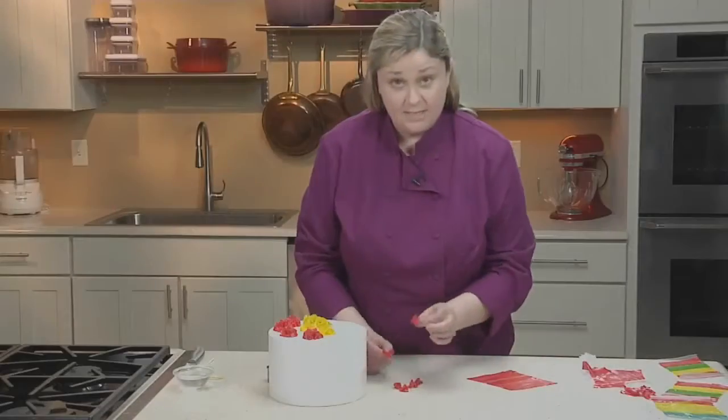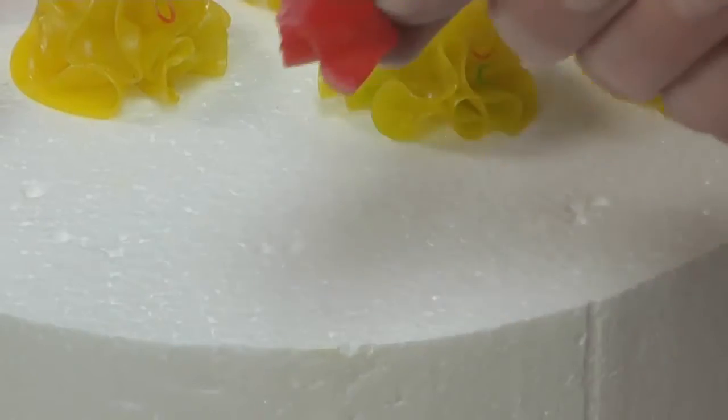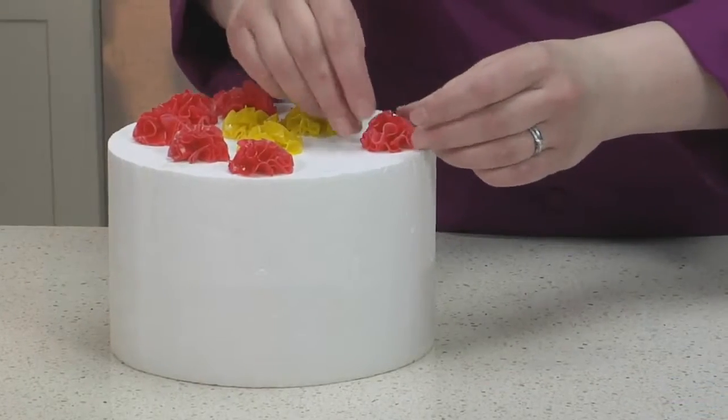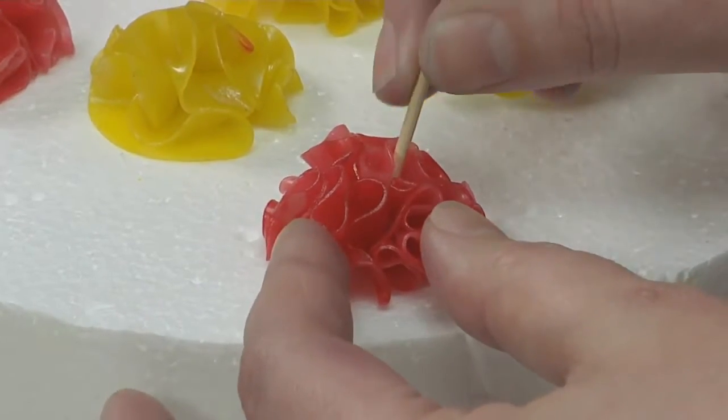To begin, take two of your little ruffled X's and join them together at the points. If they're having trouble sticking, just brush on a little bit of water. Finish forming the puff on a piece of styrofoam and insert toothpicks if needed to prop the ruffles up so that they stay nice and full while the puff dries.